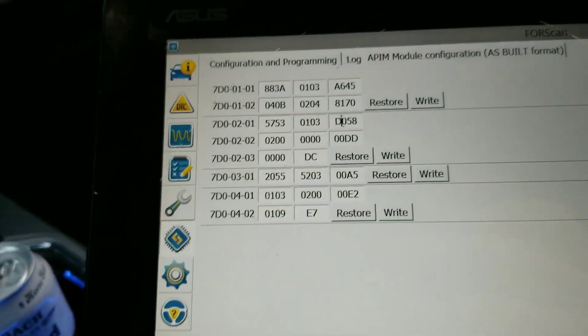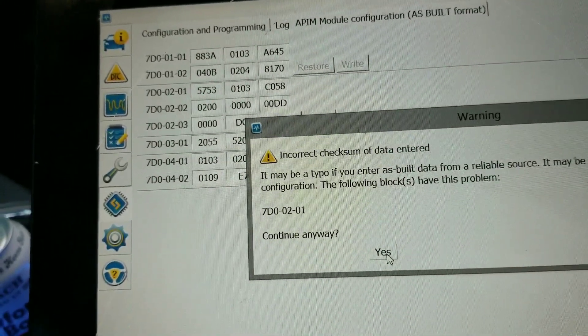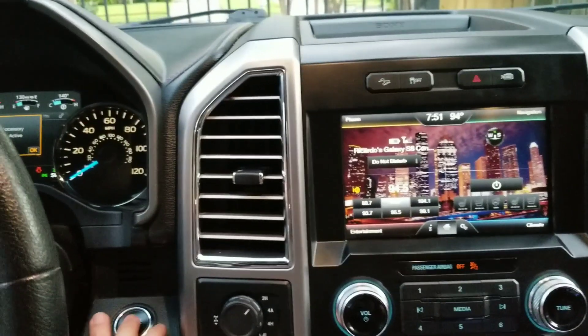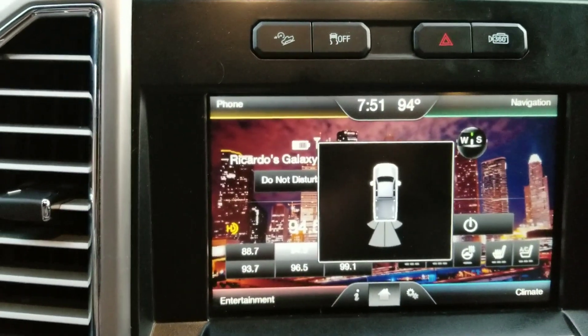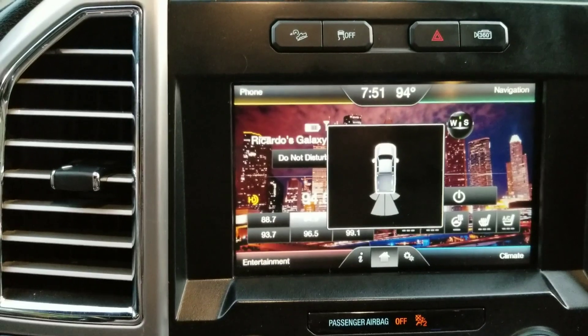We have a couple more to try. We're going to make the D a 'C' and write. Remember, every time you do this you have to turn the truck on, then just power on and let it cycle through. On C — the other numbers changed on their own, I'm not messing with those — and still no cameras detected.